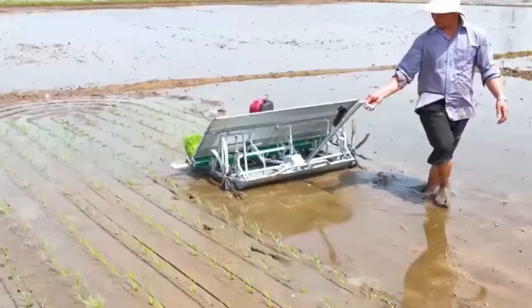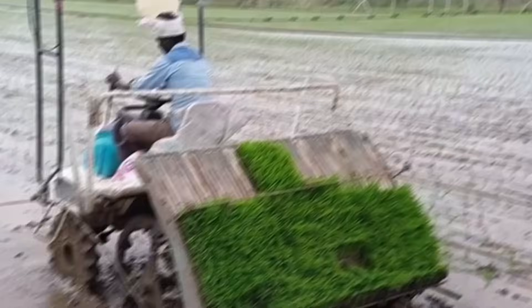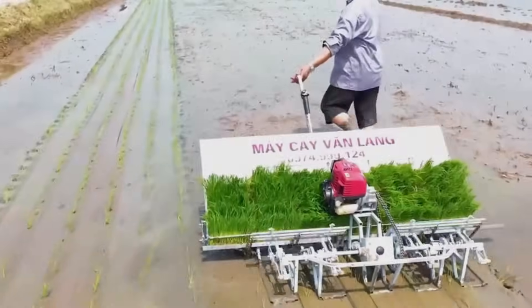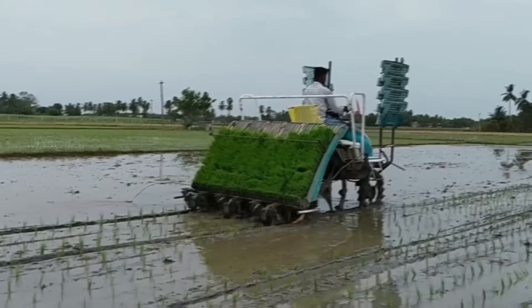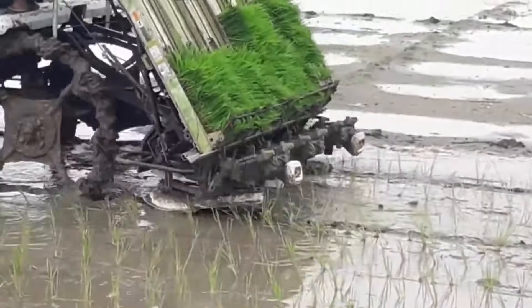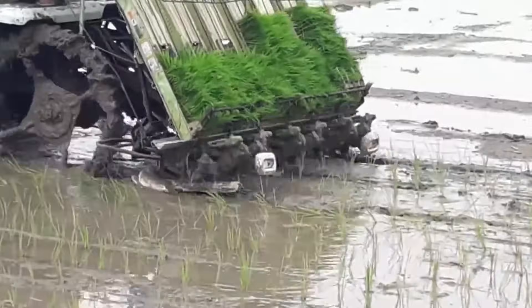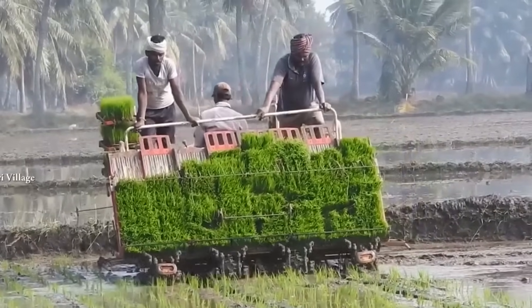Did you know that there are two types of rice planting machines? There's the ride-on type and the walk-behind type. Both machines are quite efficient in what they do. The ride-on type is much easier to operate and requires less effort. But that isn't the only thing that makes the ride-on rice planting machine special. There are numerous features made available to ensure a booming harvest. So, why don't we have a good look at some of these machines and the amazing features they can bring to your rice farm?